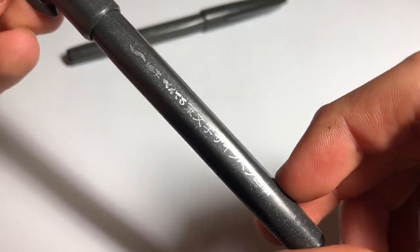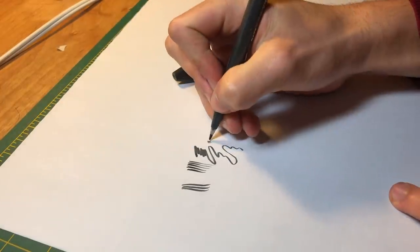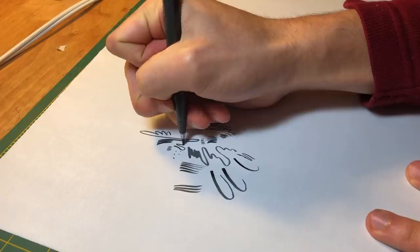Next up is the Pentel Sign Pen and I have gone through five of these — this is my favorite inking pen of all time. The nib is so flexible but also really firm, so you can get really nice thin lines and then really thick, juicy lines too with so much line variety really easily. It's really expressive, the ink flow is really nice, it's dark black, and I'm pretty sure it's archival. That's how much I love these — I've gone through at least four, maybe on my fifth.